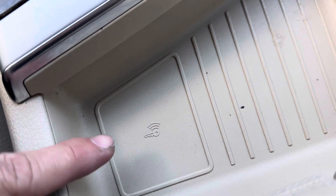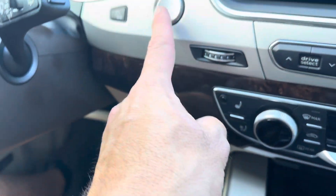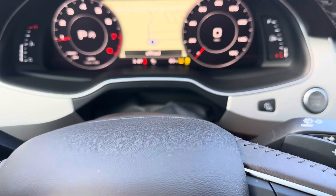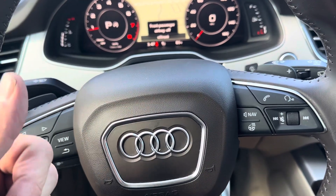See this little symbol here with the key — all you're going to do is get your key fob, stick it right here, and leave it here. Then put your foot on the brake and hit the engine start/stop button and it should start right up.